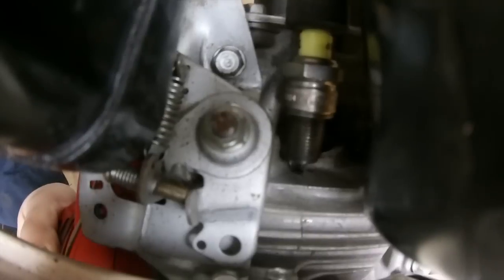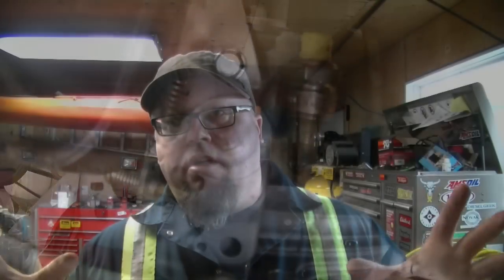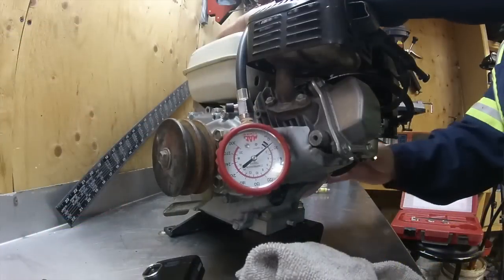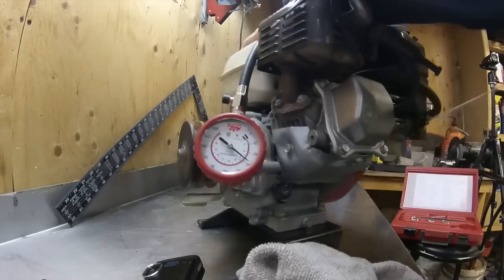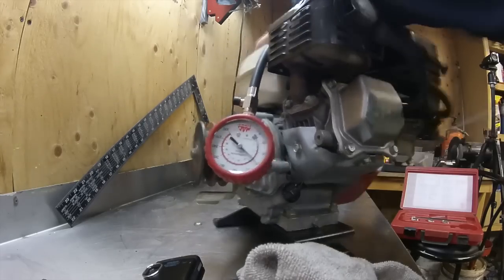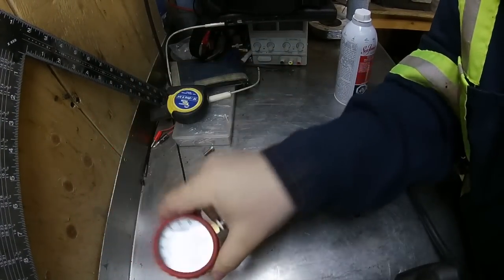We can see that — so we know we have ignition. While we have the spark plug out, it's a good time to do a compression test. I don't have the exact figures but it should be about 100 psi from a quick Google search. The compression test came back at about 90 psi, which is a little on the low side — I'll have to get the exact numbers to confirm.